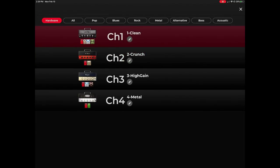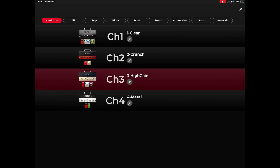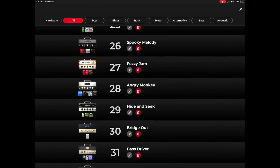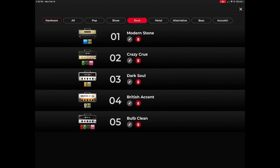I'm going to go to the clean sound first. Let me turn that down just a little bit. Now let's try the crunch channel. These are the sounds that come with just the four channels — when you turn it on without it connected to the app, these would be the four channels you'd hear. But what's cool is if I go over to 'All,' you can see all the sounds that came stock with it. You can break them down into styles like pop, blues, rock, metal, and that sort of thing.